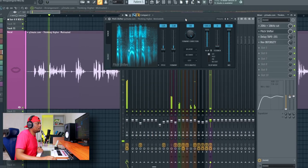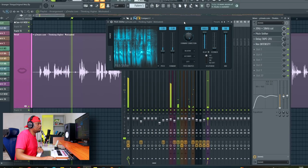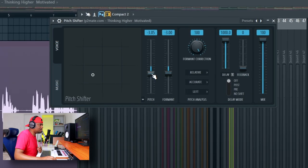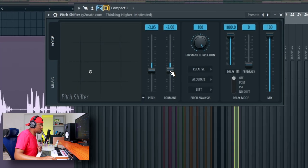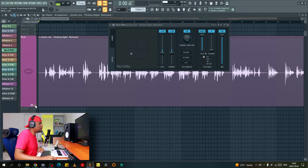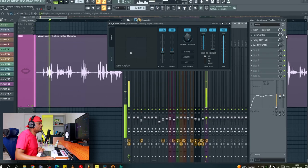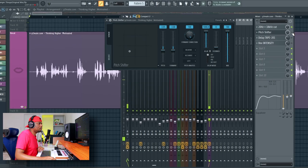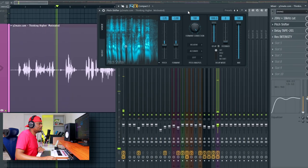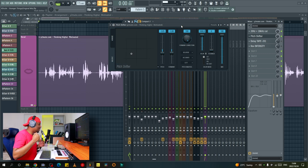Here's what it sounds like with the pitch shifting applied. Three semitones felt good — I didn't want to make it overdone, super weird or robotic. I turned down both the pitch and the formant settings. I thought that was a really nice spot. Soloed, the original sounds one way, and with the pitch shifter it sounds notably different but still natural. I think it sounds good like that.